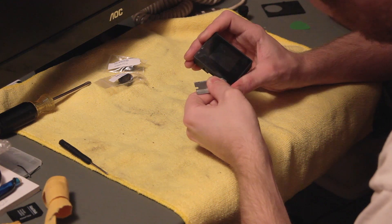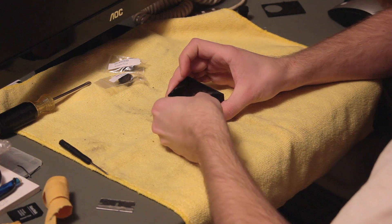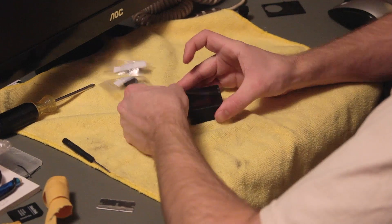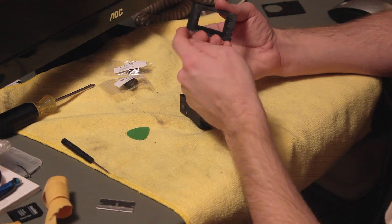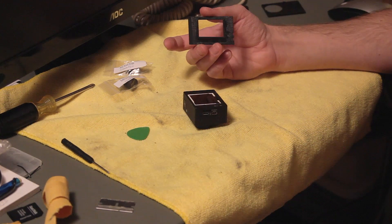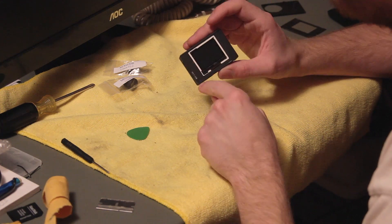Once you get it started, transition over to the guitar pick — that'll make for a cleaner separation. Just go around and disengage the glue. If your camera is like mine, all the glue will stick to this back panel. I noticed there's no glue along one edge, which might be a good place to start. I did a little damage to mine, but no worries.